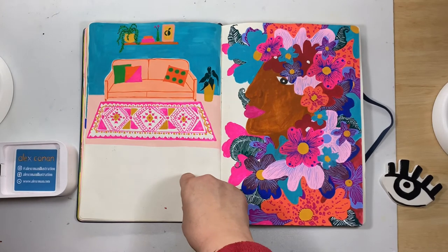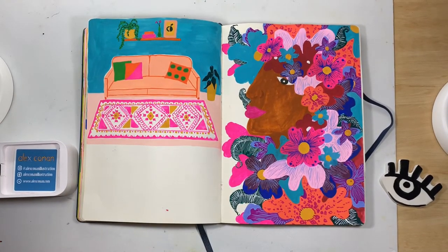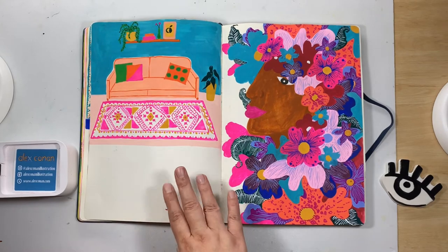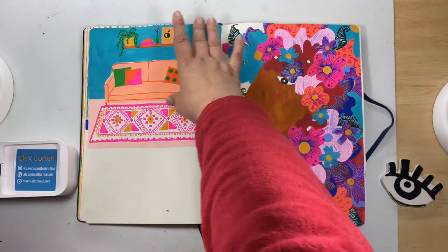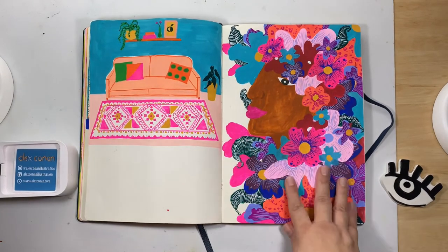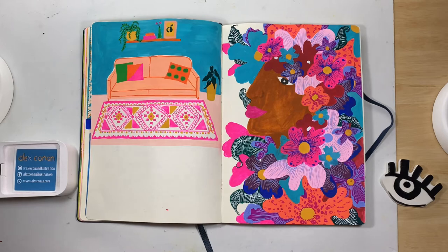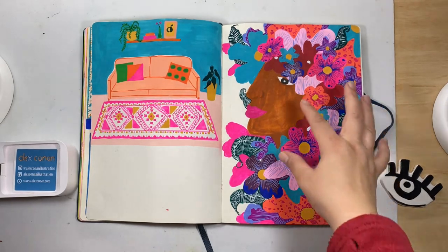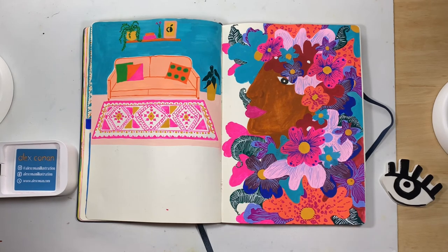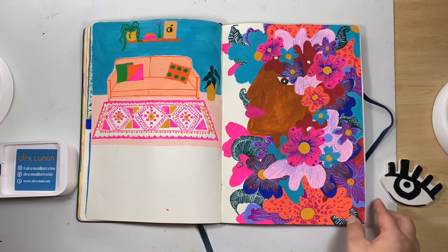Over here was another thing off Pinterest — a room I was trying to capture. I loved the sort of Persian-style carpet, so I went really heavy with the details down below and kept the couch and background wall plain. I really liked how that worked out. Over here I do a lot of floral ladies — flowers for hair, no actual hair, just all flowers. I went in with a profile of this woman and started scattering flowers all around her. I really like the coral and turquoise color together — it's really special.